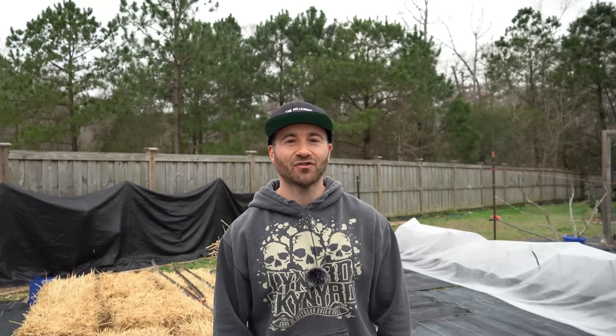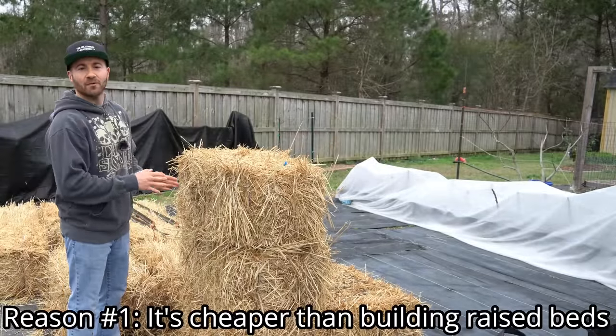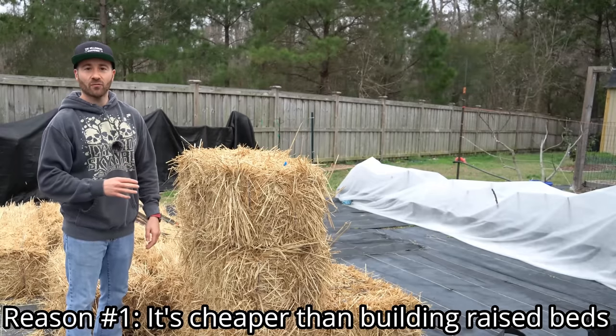You might be thinking: you're telling me I have to go out and buy bales of straw and season them — what does that even mean, and why would I want to do this? Well, I'm glad you asked. There are four huge advantages to growing a straw bale garden. The first reason is that it's a lot cheaper than building a raised bed and filling it with soil.